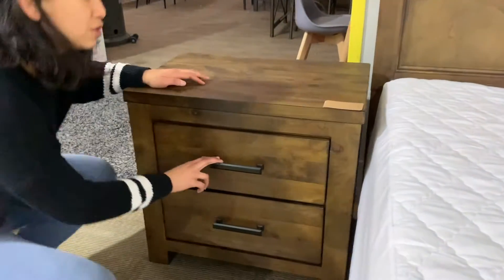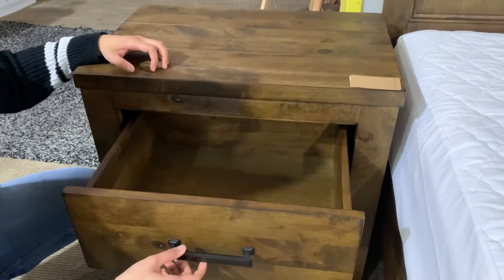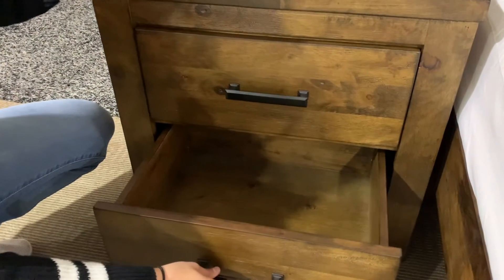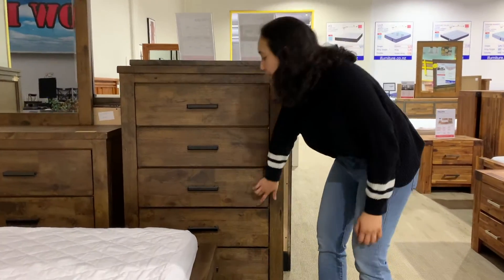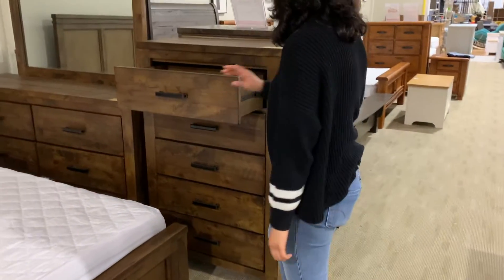This is the side table — you got two drawers. Pretty nice, pretty spacious. And in the chest you got one, two, three, four, five — five drawers.